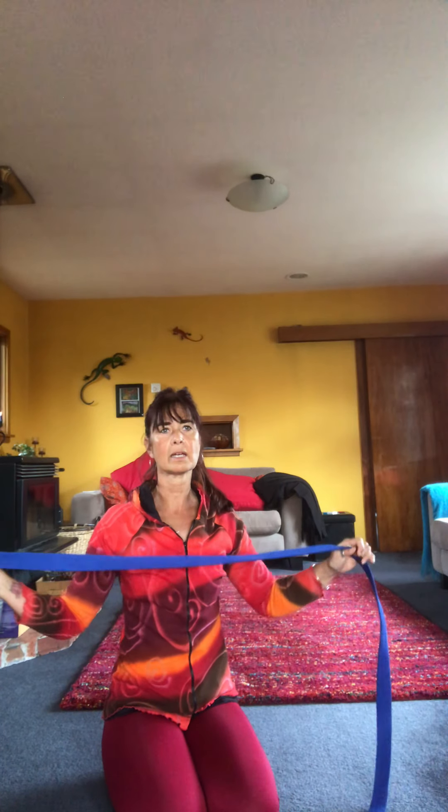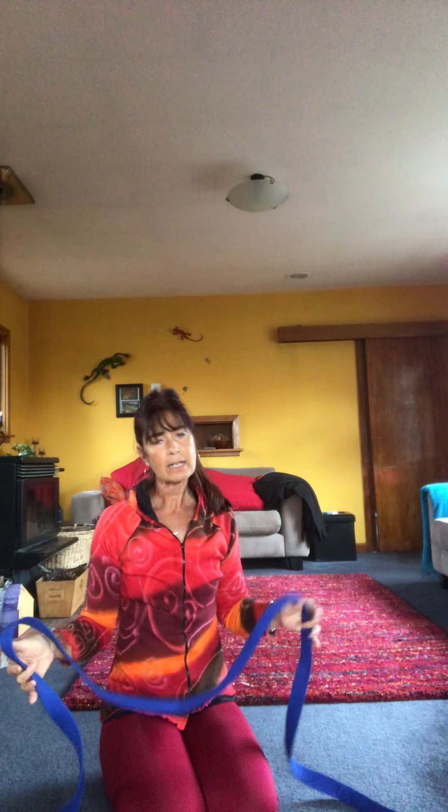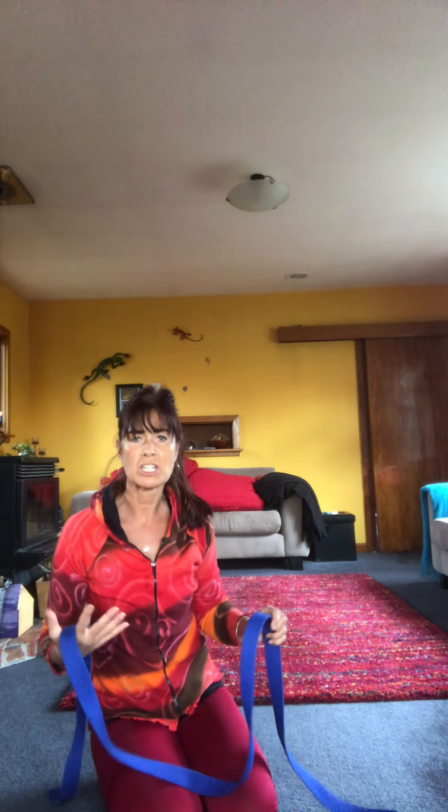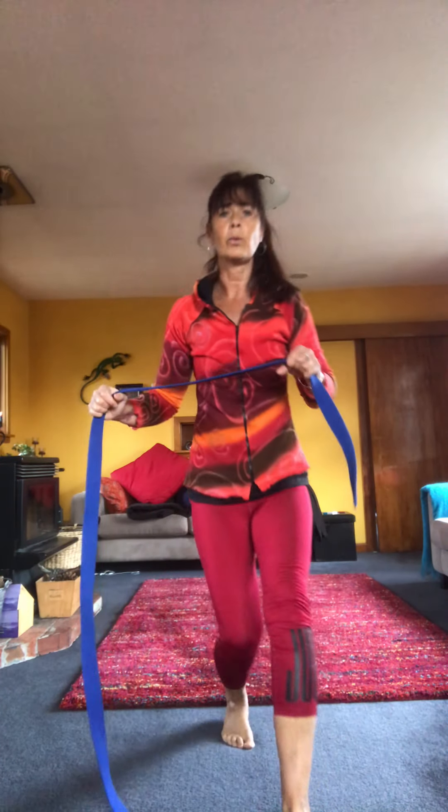Hello everybody, Sabine here. We're going into move and breathing, working on the shoulders and the hips. What you will need is a belt, a stick, or a scarf — if you haven't got anything, you just pretend. We're starting off with shoulder flossing, mobilizing the shoulders and the hips. You can choose to sit on a chair, be in a kneeling position, or stand up.